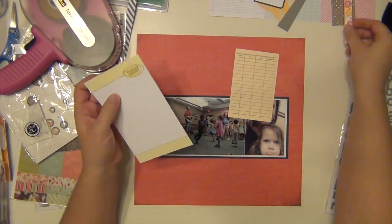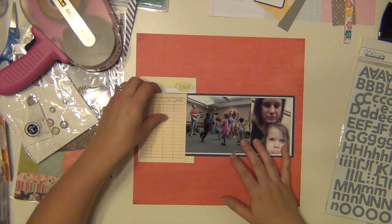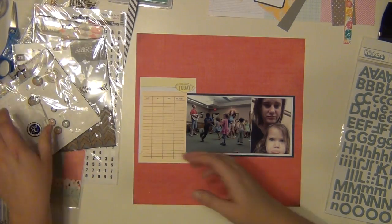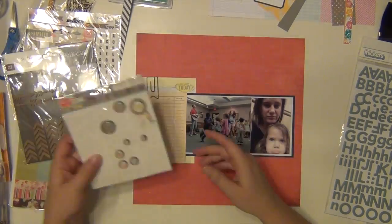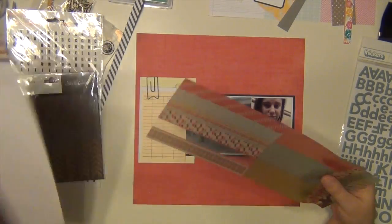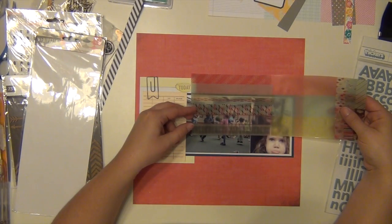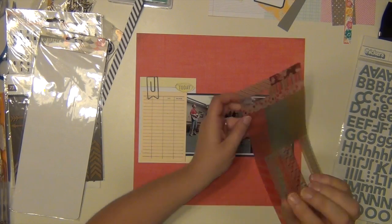I was really careful about making sure I chose the right pictures to go with that paper, because I knew I wanted that to be my background. I chose those pictures — fairly new, taken within the past month — because a lot of the colors coordinated with the kit.